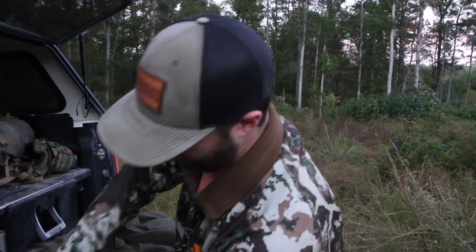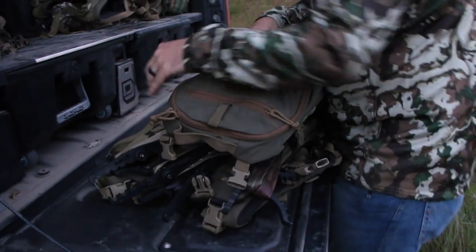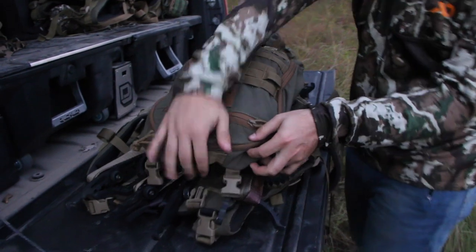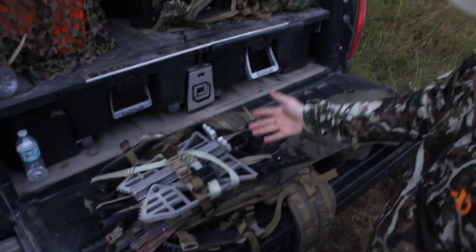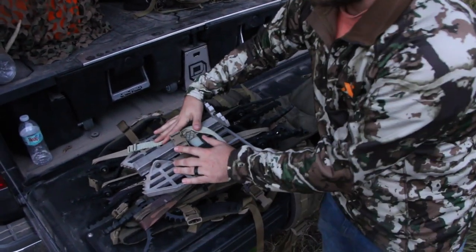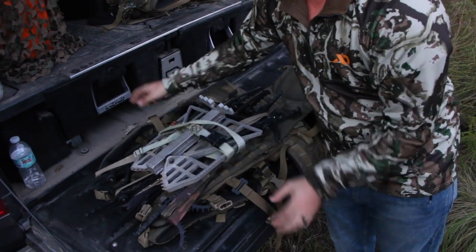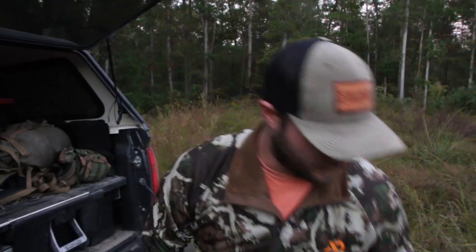When I get to the tree I basically just unbuckle these buckles — there are six of them. Two up top, two on each side, and that's all it is, then bam you can take that off. I've got a compression strap on the frame where I compress all my stuff. When I get to the tree I'm unbuckling that, taking my platform off, and I've actually got a little carabiner on my saddle — I clip this onto my saddle when I go up the tree.